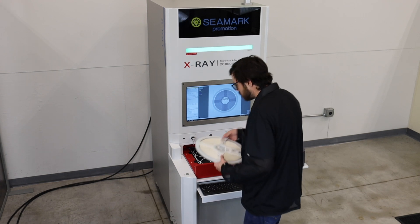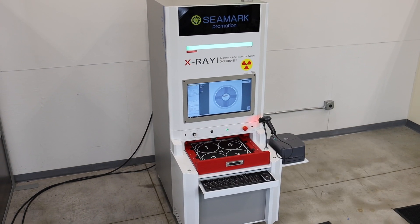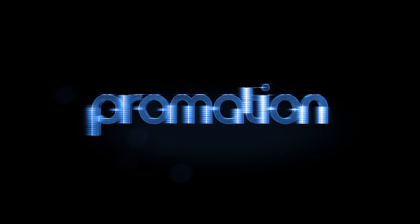Contact us today to learn more about how the X-Ray Component Counter can benefit your business. Thank you for watching. Chromation USA is your trusted automation partner.